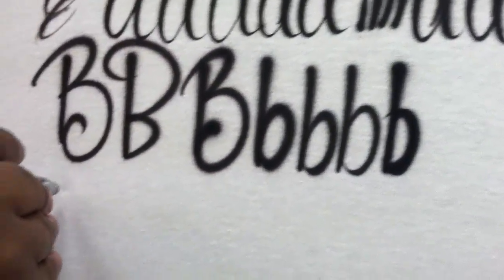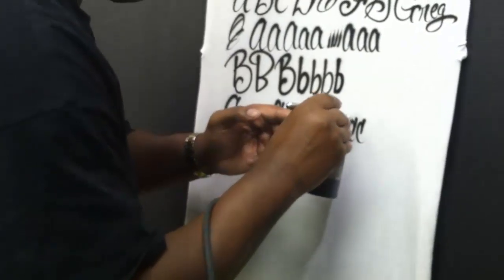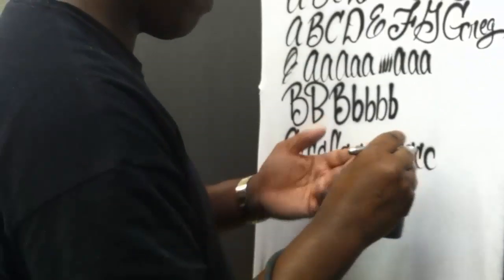Let's try the C. C is very easy to do — it's just a confident stroke. I do see C's sometimes that are more stretched out; if that's what you want to do, that's fine. You're going to make a better C by using your shoulder, and it's not about speed at all — it's about technique. You can add the little tail to it or just leave it off. Whatever you want to do.